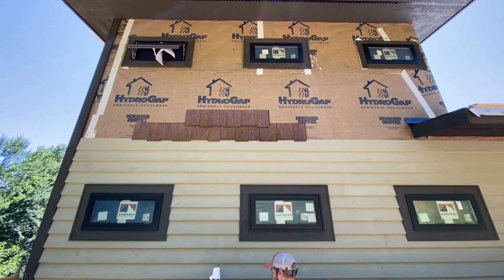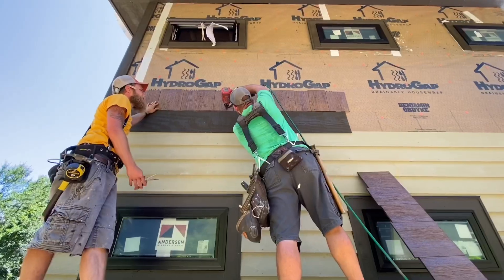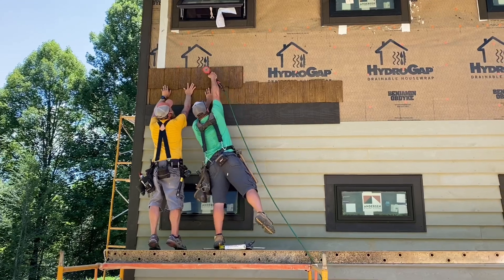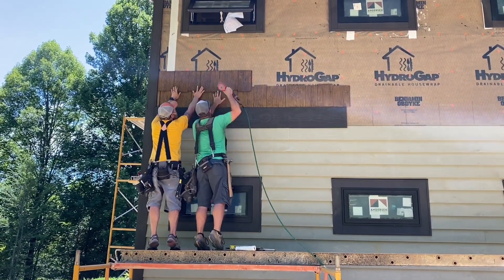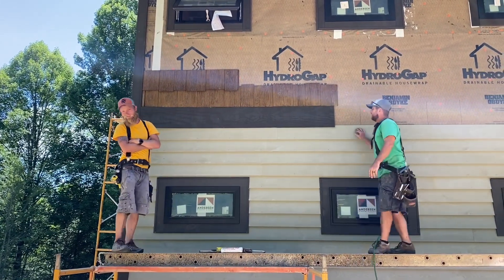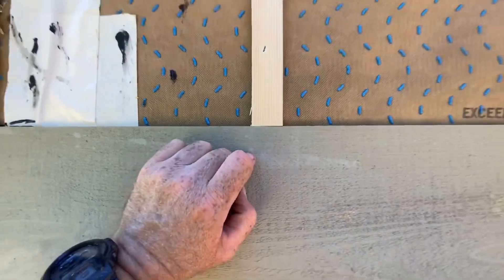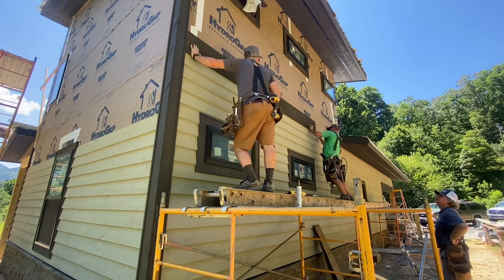Once we had all of the lap siding done, it was decision time on the shake panels — whether to use the staggered edge or the straight edge. We did a couple of mock-ups to figure out which one we liked better. Turns out we liked the straight edge better — it was less of a log cabin-y look. So we actually had to repaint all of the bottom edges because we had pre-finished the staggered side. A 1x12 band would separate the lap siding from the shake siding, and we decided to fur out this band with little shims so it would lap over the lap siding just like a piece of siding for waterproofing.